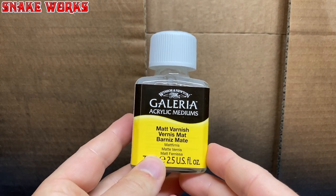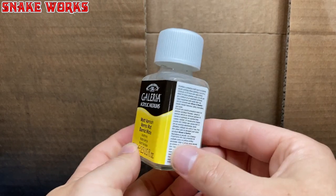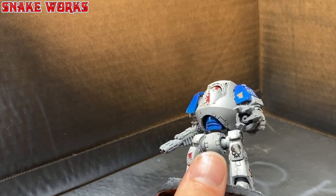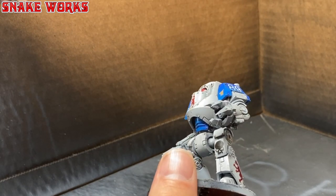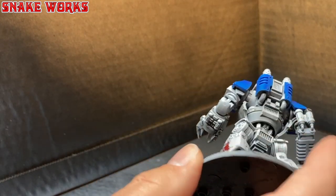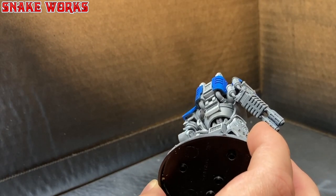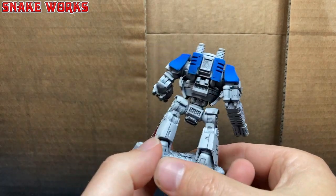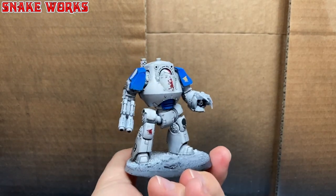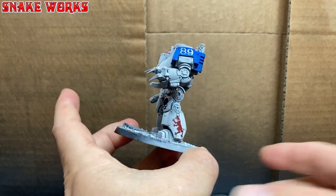We now need to matte the miniature back down. To do that I'm using Winsor & Newton matte varnish — I thin this a little and run it through my airbrush, applying it in thin layers so it doesn't clog up detail or go frosty. Take your time and you will be fine. After that is all done and dry, have you noticed how the miniature has lightened up again? It doesn't look dark like after the gloss varnish. Very strange.